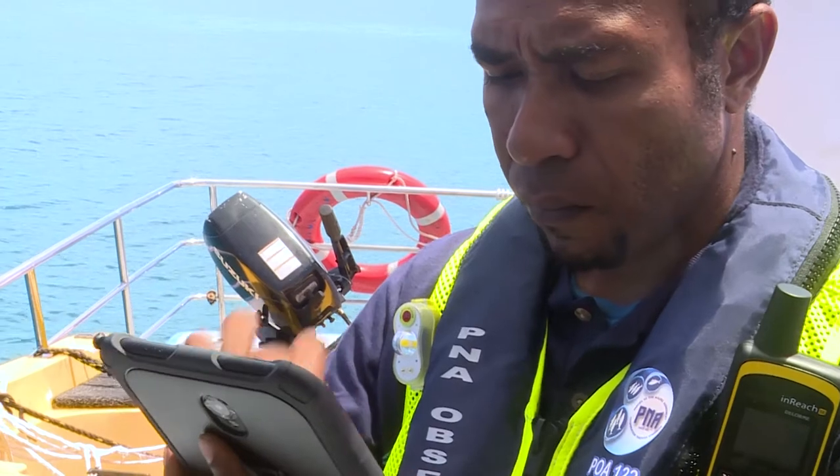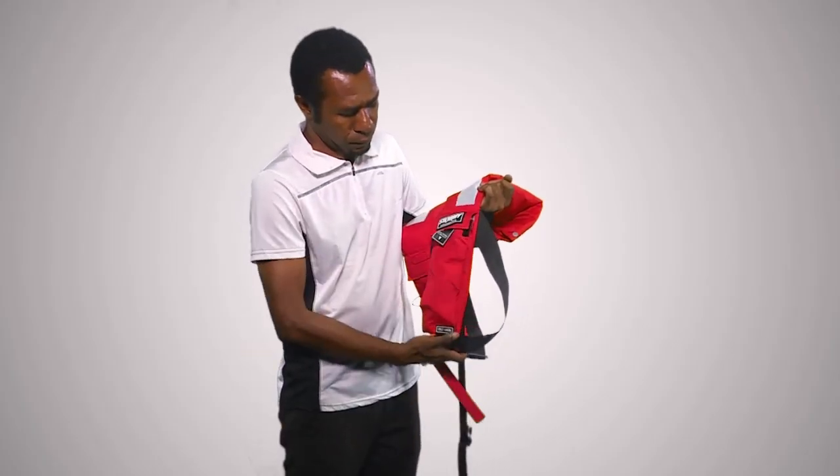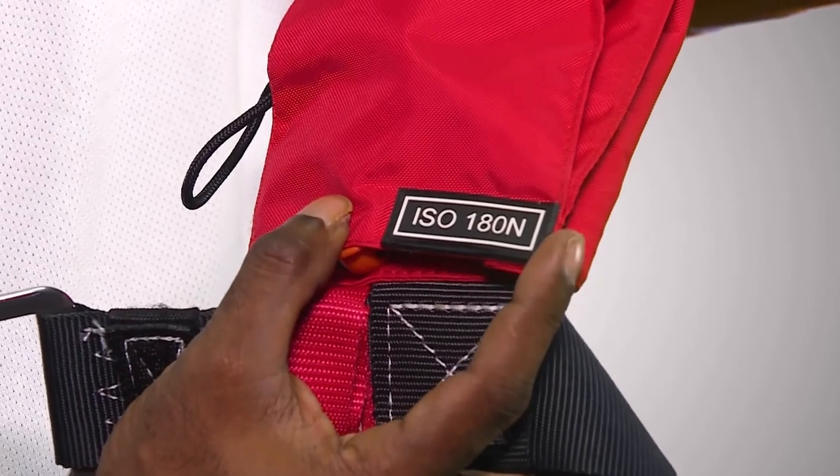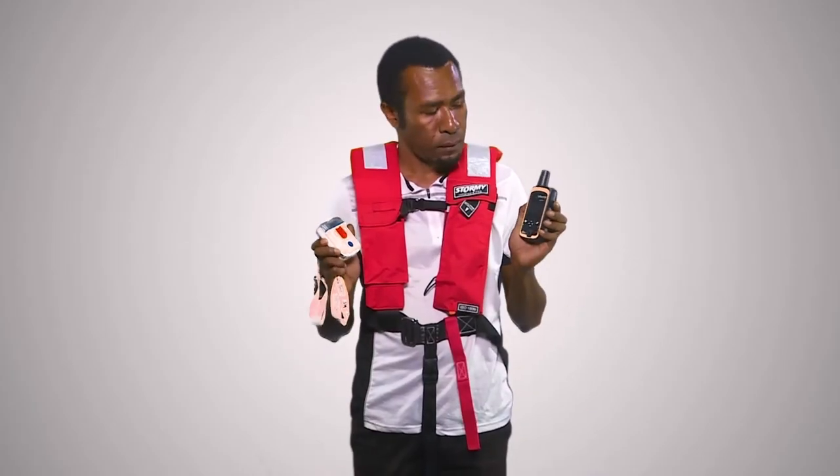Please ensure you send your departure, weekly and transit records as per your contract so that your safety, wellbeing, and trip progress can be monitored. Please also include information on the identification numbers of the life vest, PLB, and satellite device that you were issued from your Observer program.